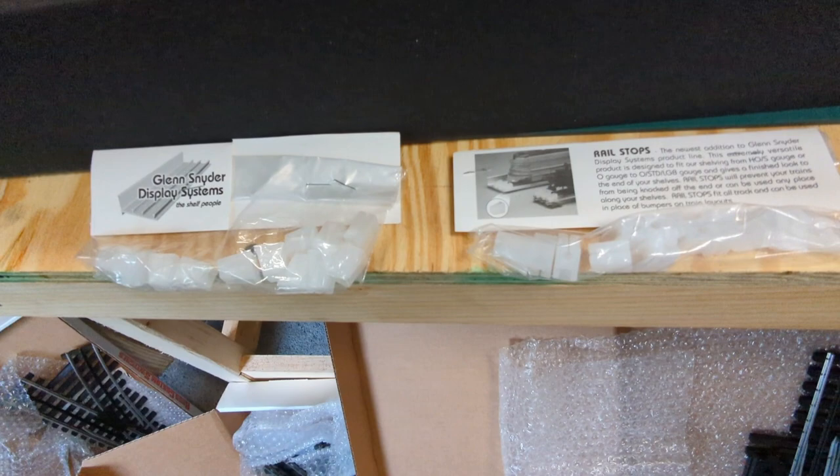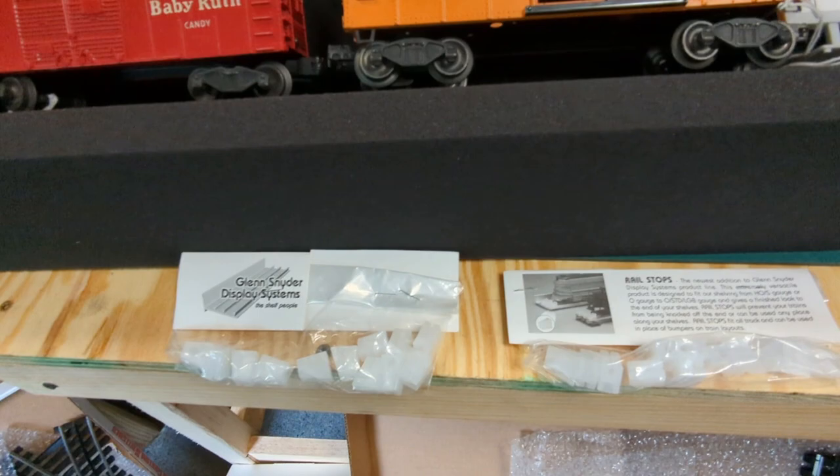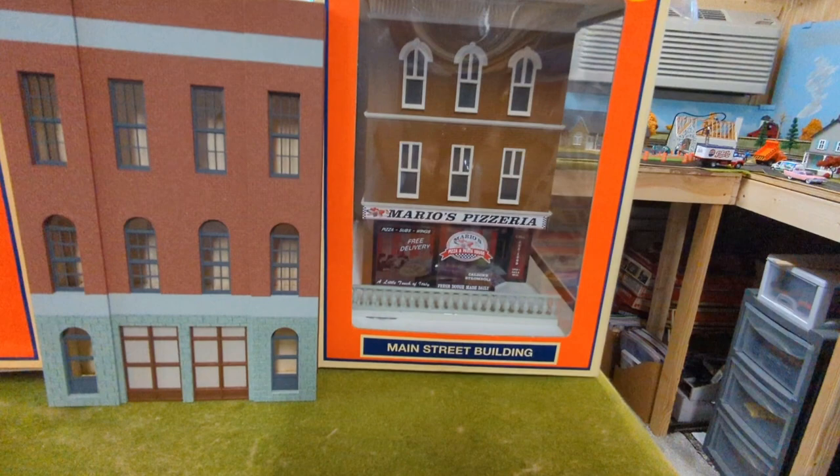Glen Schneider was there and they had a lot of stuff — I think a lot of people were picking things up. They had a whole wall of product. If you want something from them for next York, pre-order or call them ahead of time.